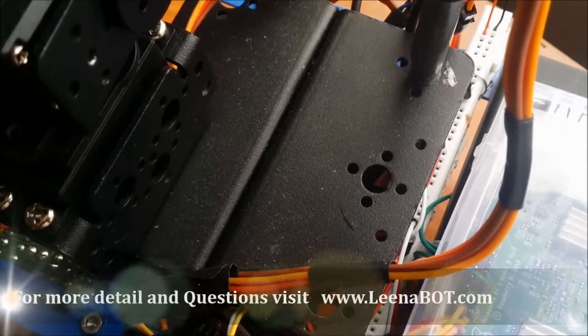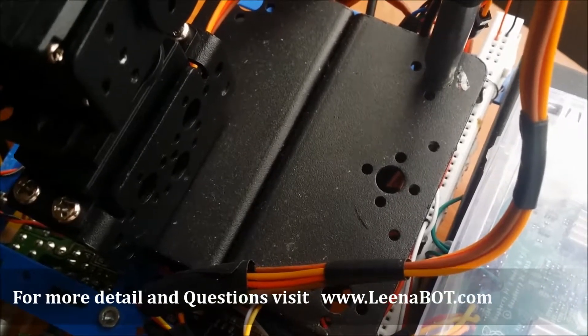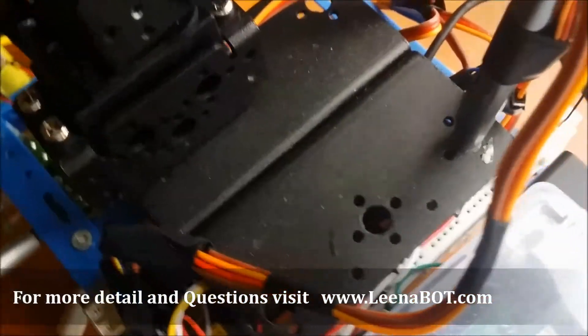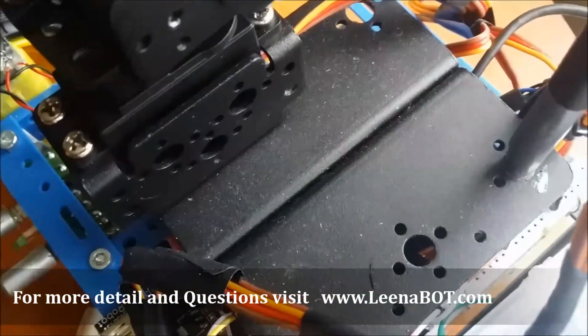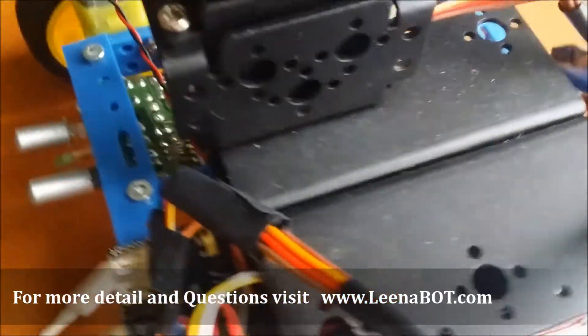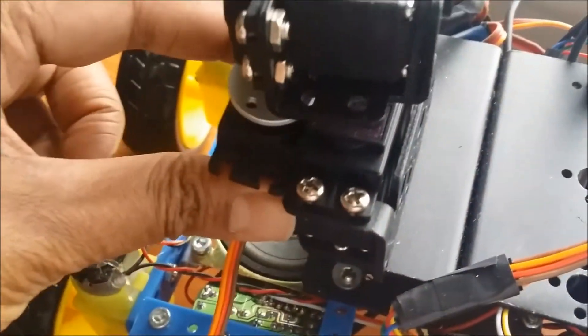These are the two large brackets that are attached as a base. You need to attach both of them like this, and then you can attach it to the table so that it can hold the robot arm. And this is the servo bracket — you can see the servo will be connected like this to this bracket.